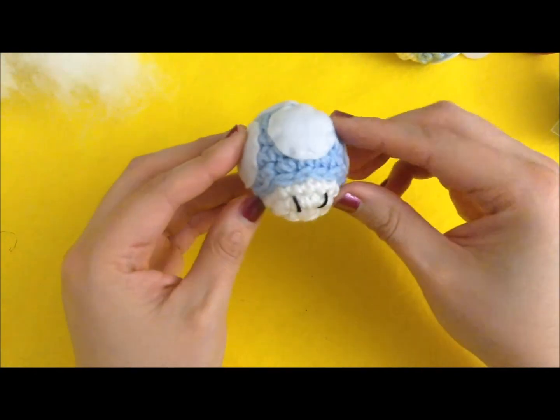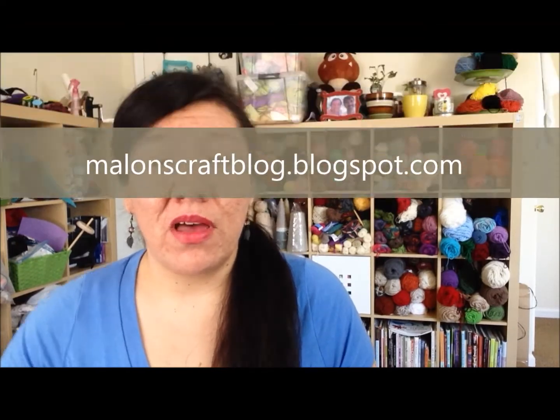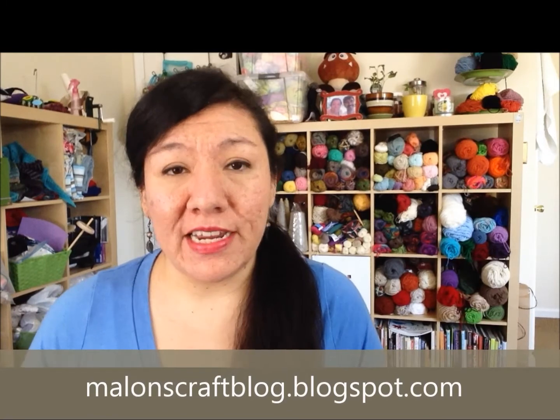Once you're done with that, it is complete. I hope you enjoyed the tutorial and that it was easy to understand. If you have questions or comments, leave them below or PM me here on YouTube. The free pattern is on my blog — you are free to sell, gift, or do whatever you want with your completed mushrooms, but please give credit and do not take credit for the written pattern. Direct anyone who asks to my blog to find it.